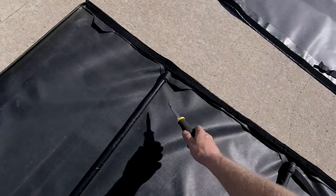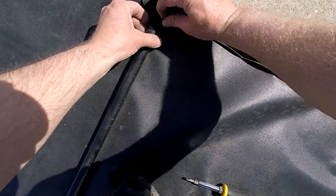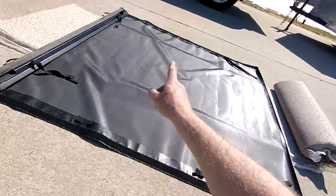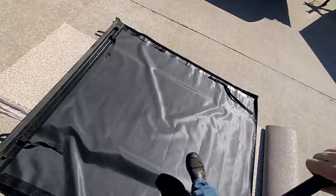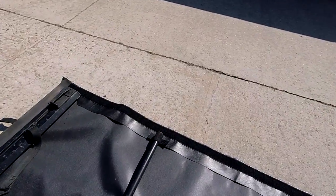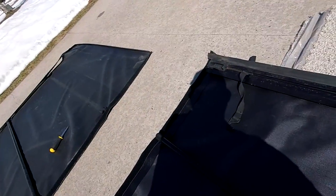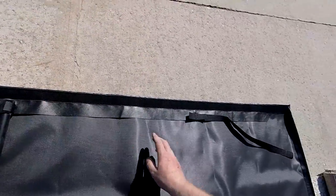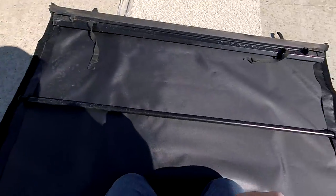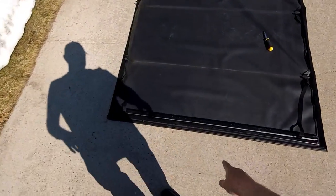Step three is going to be pretty simple: take the Velcro bars off and move them over to the new one. I'll try to get them nice and centered. I've got to do one more bar, but it's just going to be the same deal. That's step three, and now I've got to do this end.